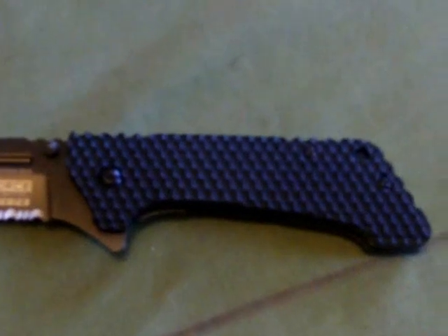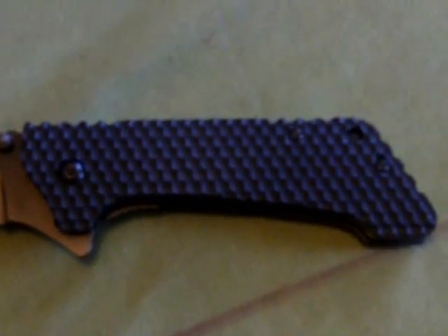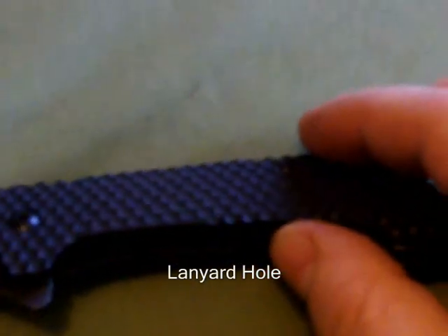I'll take some pictures actually because this camera doesn't focus very well on close-up stuff. Jim pin on the back there, in all different places for all different grips. It's got a CNC milled black G10 handle — sort of a honeycomb kind of effect, nice and grippy. There's the pocket clip.